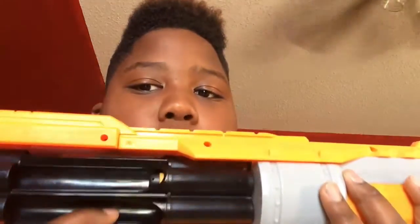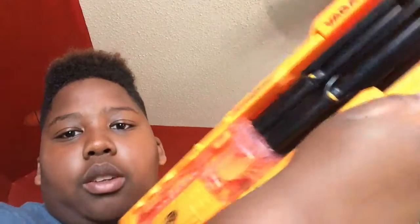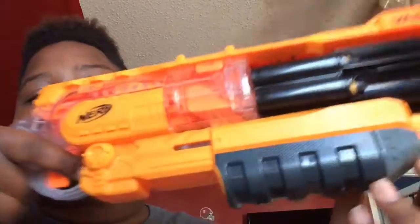Next I have — this is one of my brothers' guns. It is a Nerf doom — doom ANS 2169. If you have this, write in the comments what it is, cause I really don't know — it's the vega bun. Yeah, this one doesn't let out — this one, you just pull back and you fire.